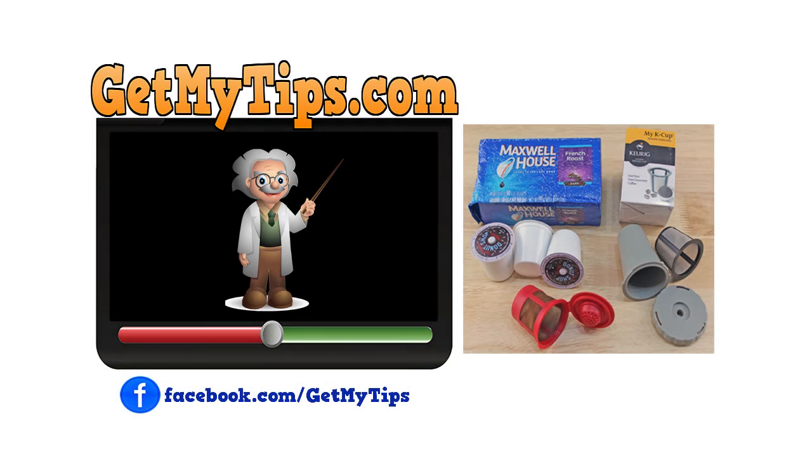Well, there you go folks. If you think you learned something today, why not share this video with a friend? For more great tips like this, visit our website GetMyTips.com, like us on Facebook, and subscribe to this YouTube channel so you'll be notified as soon as I post another video.